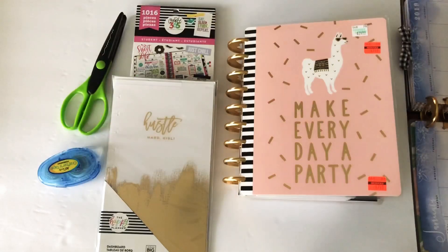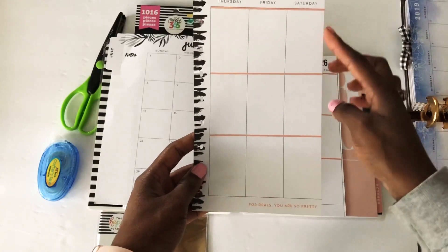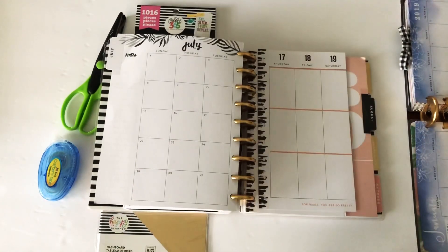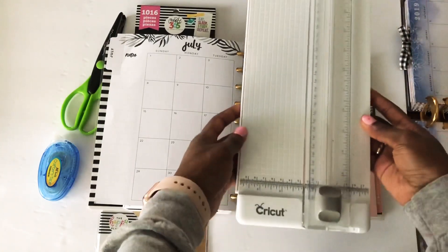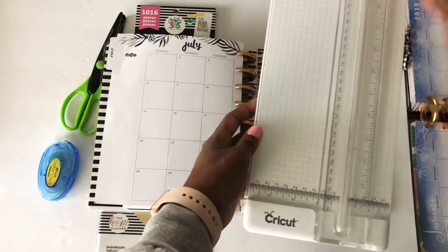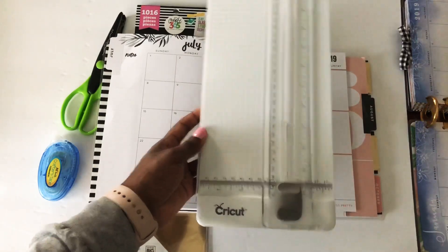Now that you've got your supplies, you're gonna cut the side to be about this size. What I did was cut along that vertical line right there. You can use scissors or a cutter like this — I bought mine along with my Cricut. I just lined the paper up, put like five sheets under there, cut it, and it saved a lot more time than cutting with scissors.